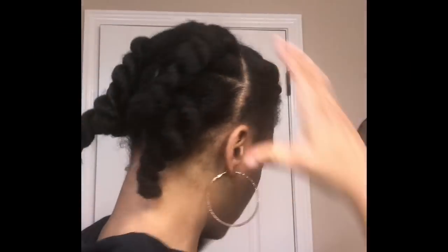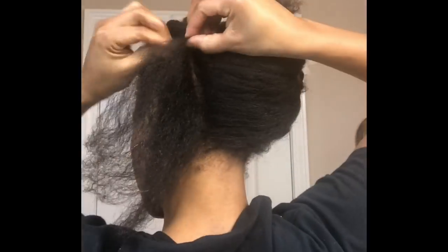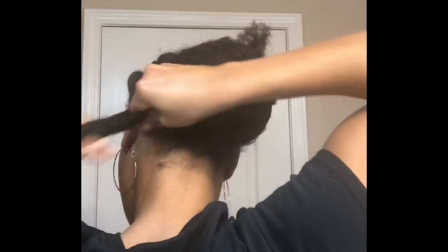First thing I did was part my hair from ear to ear, then I'm going to braid the back only going straight back. Once I'm done with this braid on the left, I'm going to switch over to the right side and do a braid.